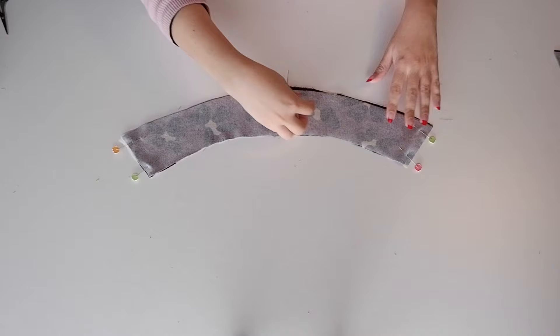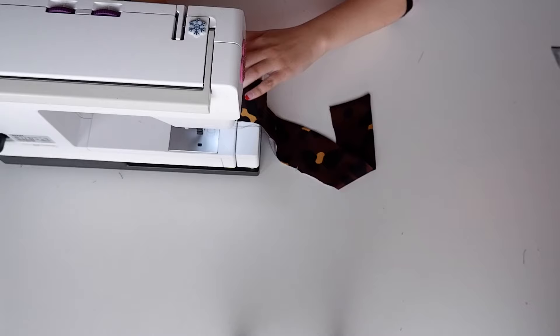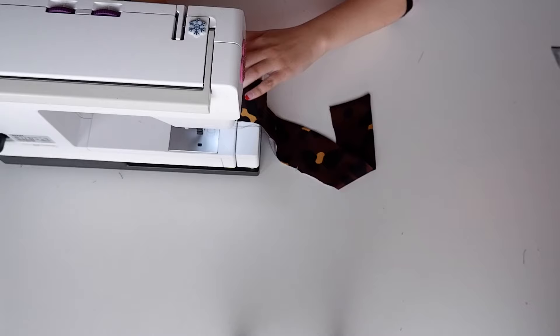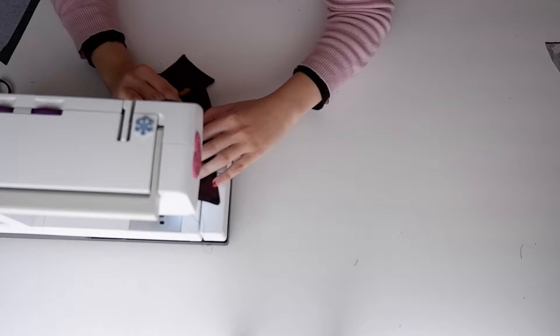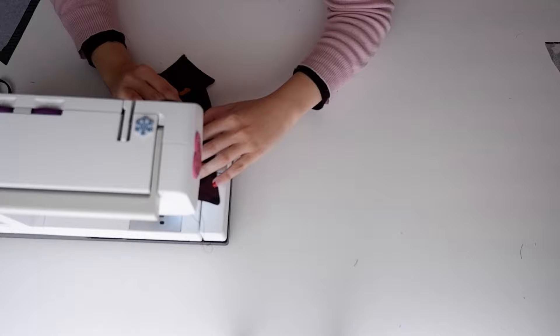Start by pinning the collar pieces with right sides together along the three outer edges, leaving the smaller rounded edge free. Stitch and trim that seam, turn the collar out to the right side, and press it. The pattern then says to understitch the collar, but I really like the look of a top stitched collar, so I went ahead and top stitched it all around. Then stay stitch the remaining three edges together and set the collar to the side.